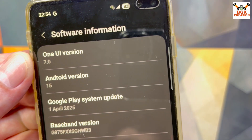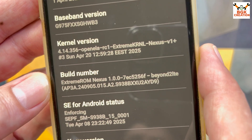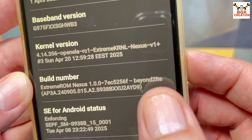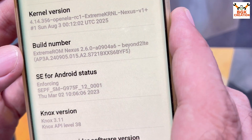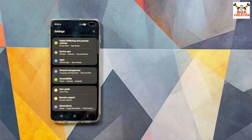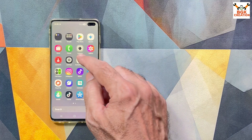One UI 7.0, Android 15, and the device number G975F because this is the Galaxy S10 Plus. In the build number you can see I am using Extreme ROM Nexus 1.0.0, codename Beyond 2 LTE. The developer has since released versions 2.0, 2.5, and finally the latest version Extreme ROM Nexus 2.6.0. I didn't update my Galaxy S10 Plus yet, but I will do it in today's video.